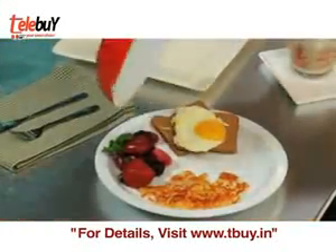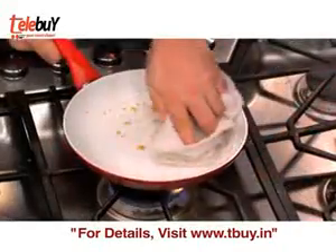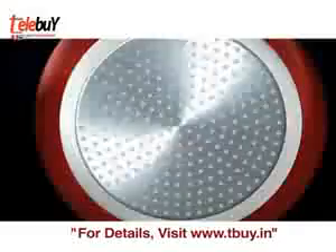It simply beads up and runs right off. Cheese won't stick. Eggs blow right out. Fish skin sticks to the fish, not to the pan. Meats cook without fattening oils, and all of it wipes away clean.